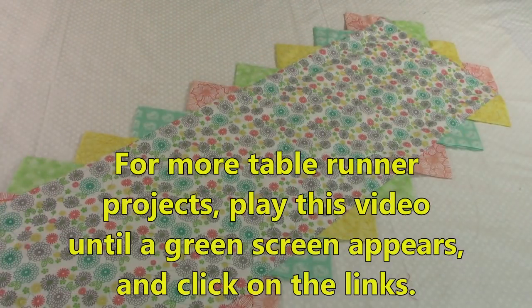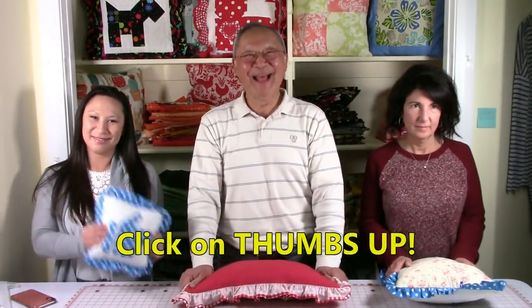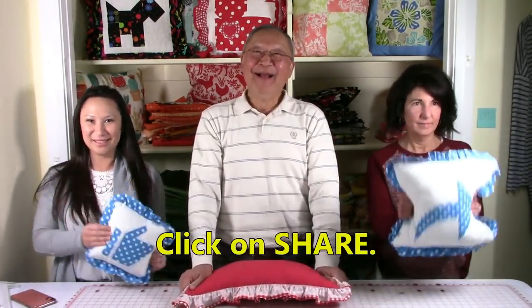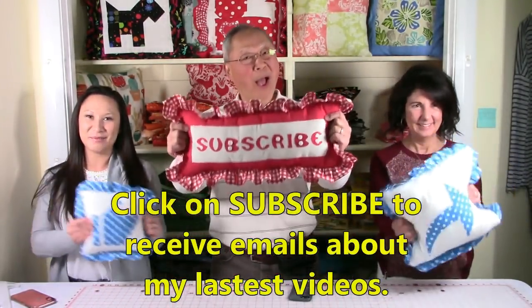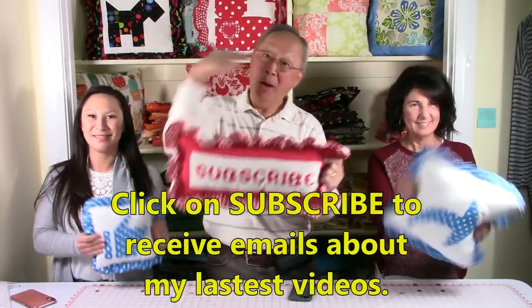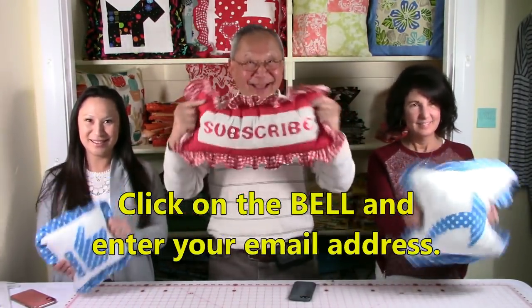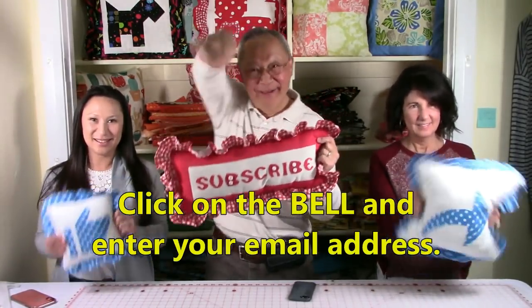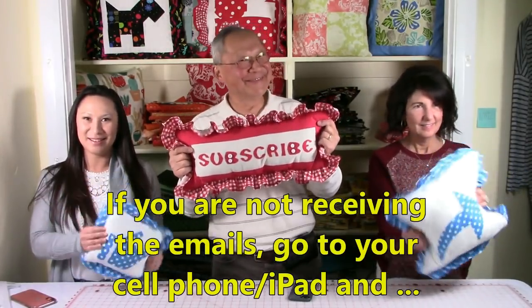For more table runner projects, play this video until a green screen appears and then click on the links. If you like this video, click on thumbs up and then click share to share with your friends. If you haven't subscribed yet, click the red subscribe button in the lower right-hand corner of your screen, click the little bell, and enter your email address so you can receive emails about my latest videos.